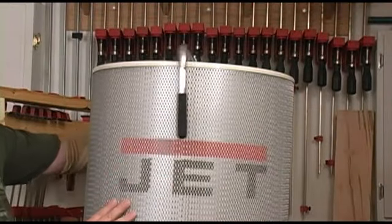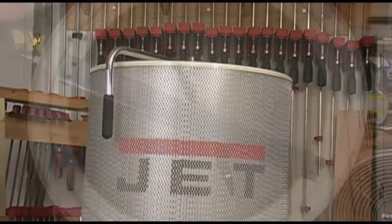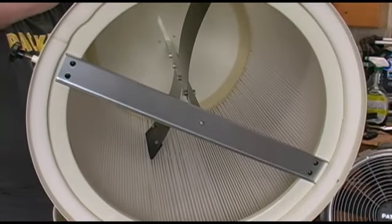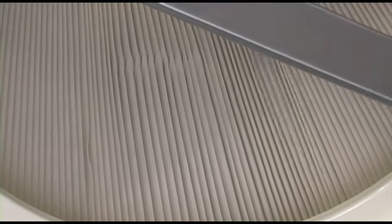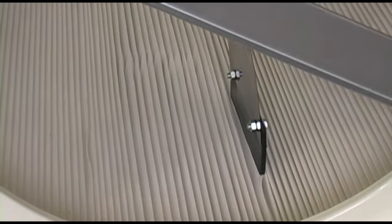We do want to knock some of the dust off of the inside every now and then. So we just turn this handle, and that turns these hands inside of the filter. As they turn, those hands distort the pleats just a little bit, but enough to knock some of the surface dust off of them. And that's all we have to do to maintain the performance of the filter.